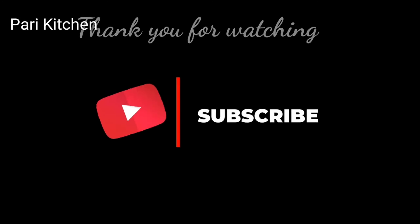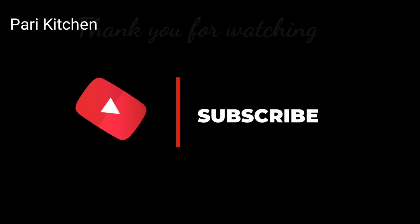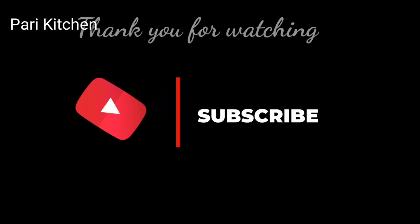Hope you have liked my video. Please like, share, and subscribe to my channel. If you are visiting for the first time, click on the bell.